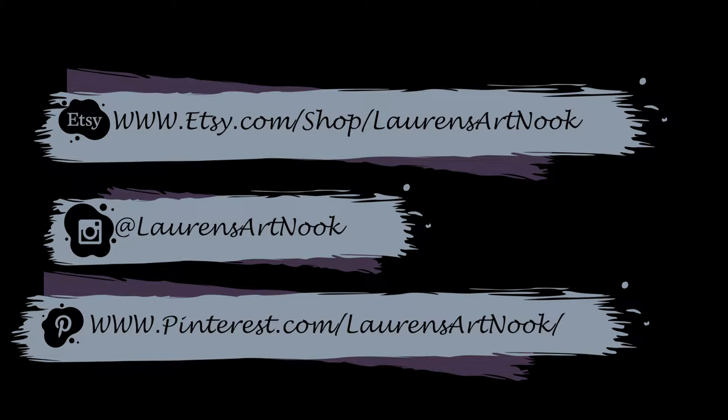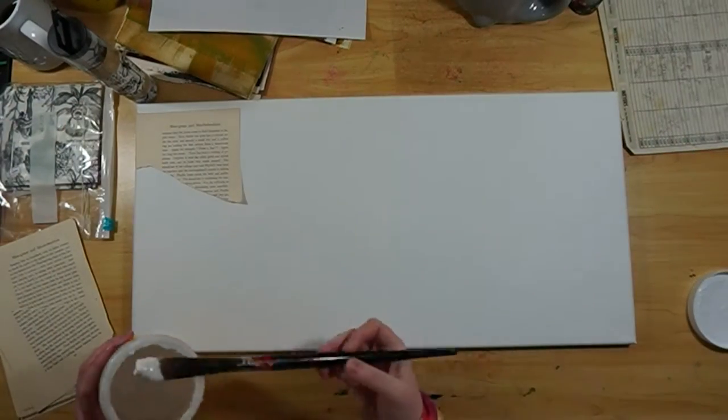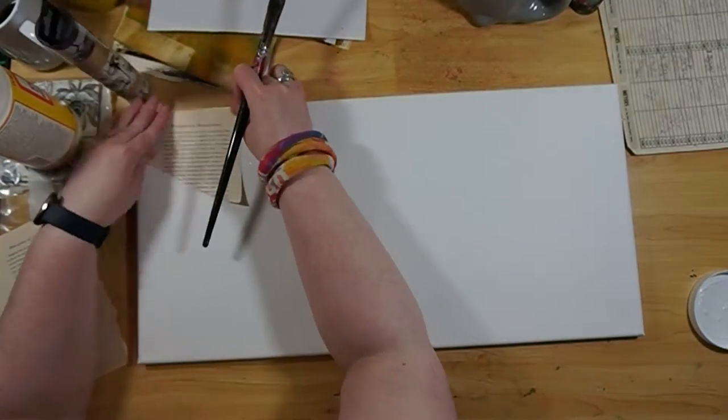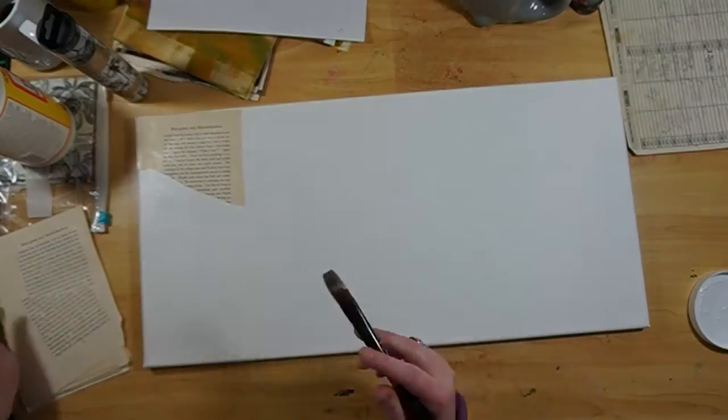Hi everyone, I'm Lauren and welcome to my Art Nook. If you'd like, please check out my Etsy page or check out my Instagram. So today we are doing something a little different. You might say, what are you doing? That's a little bit bigger of a canvas than what we are used to seeing.